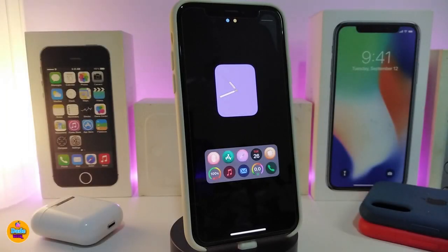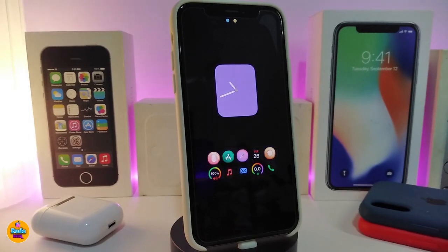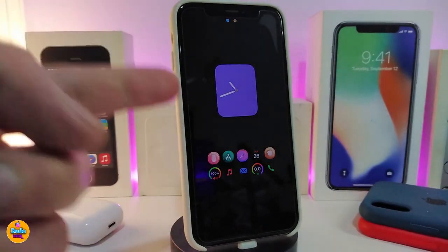Hey, what's going on guys and welcome back to the channel. Let's go ahead and talk today about one of the tweaks I want to share with you guys. Let's go ahead and talk about Photon, so you guys can take a look at how my lock screen looks — it is really nice and beautiful.